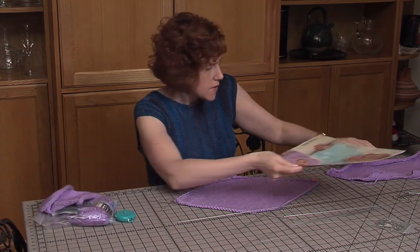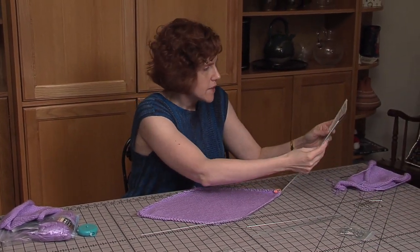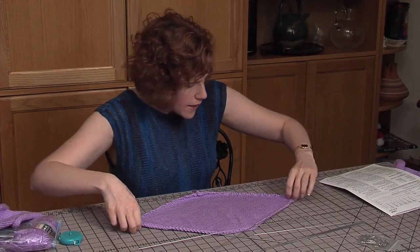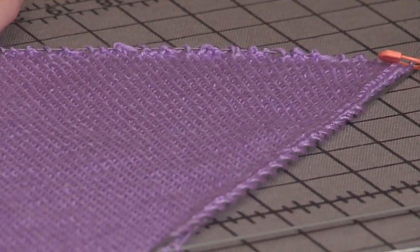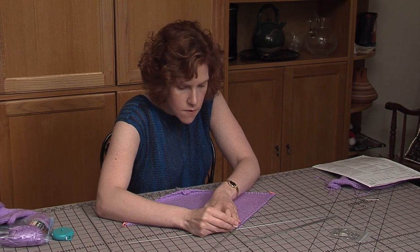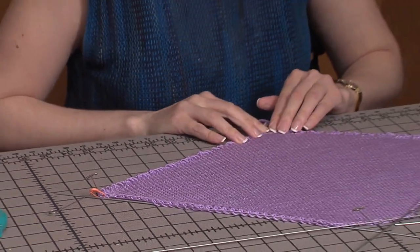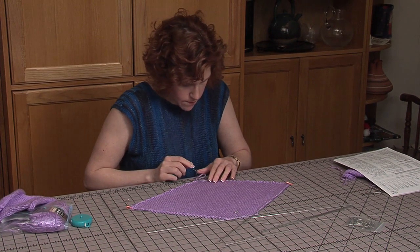Now I'm going to refer to my instructions to figure out exactly how big this piece should be. The directions say it should be a 12 inch length, so I put this at 12. And it should be 19 inches wide. So you take a pin here at this line marker, then put one at the 12 inch point. Take a pin here and go to 19, pin this corner right here, then pull this point down and pin that there — 12 inches.